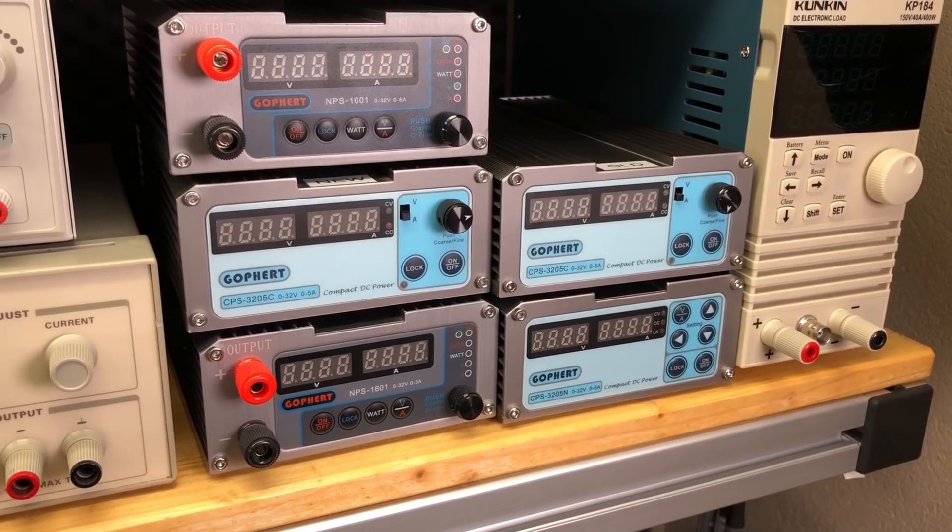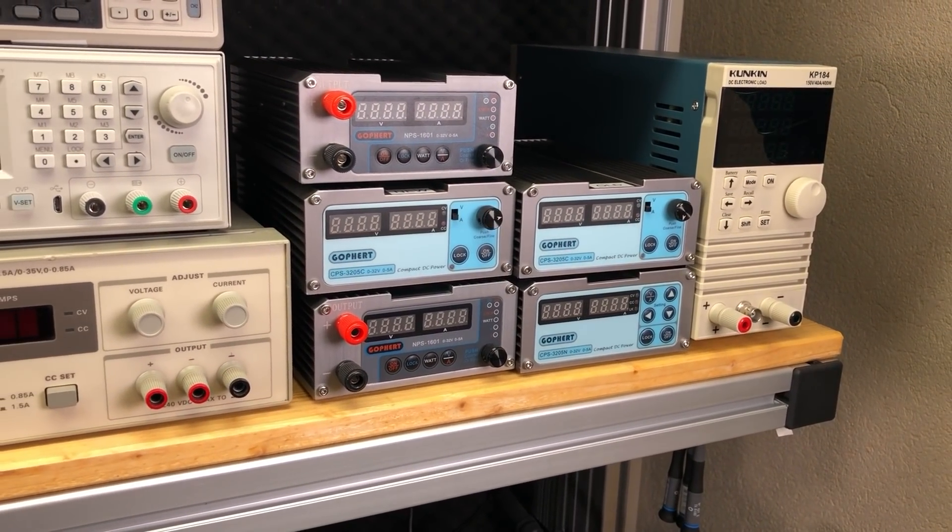I don't know how many of my subscribers have been with me since the start of the channel, but my very first video was about a Gopher power supply — the CPS 3205 in 2015 when I started the channel. If you want to see how bad the video and audio was back then, check out the video — I will link it on screen right now. It's going to be fun to watch.